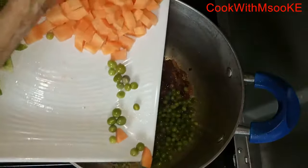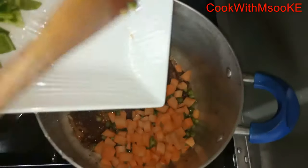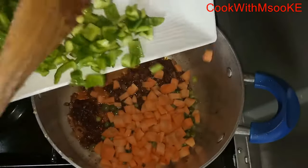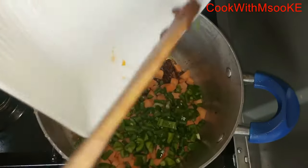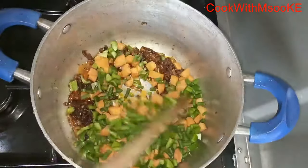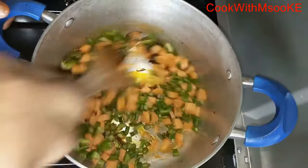Now after all that, start adding the veggies. Since I cut even the French beans to small sizes, I'm not going to cook them beforehand — I just added them together with the spices. Then give it a good mix, ensuring that all the veggies come together and are covered in spices.